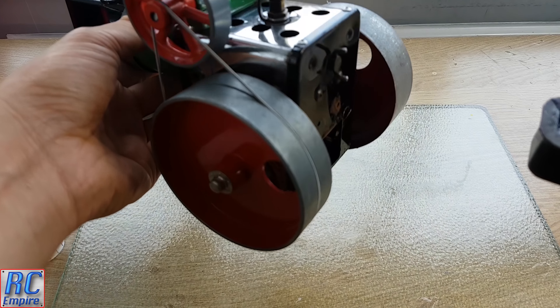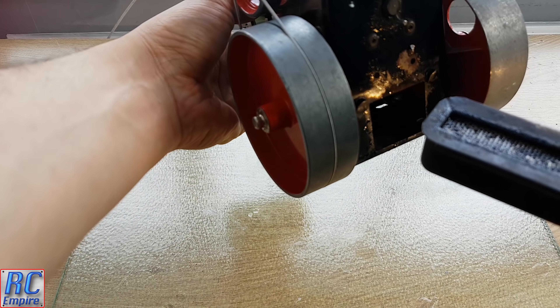Take the burner and put it into the back of the steamroller like that, and hook it onto the little tabs.